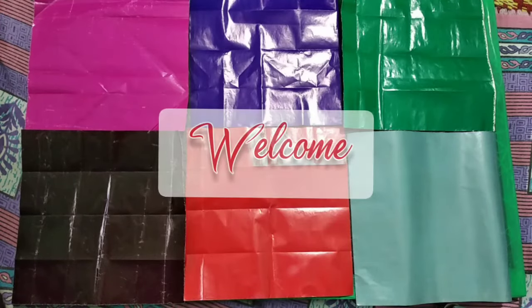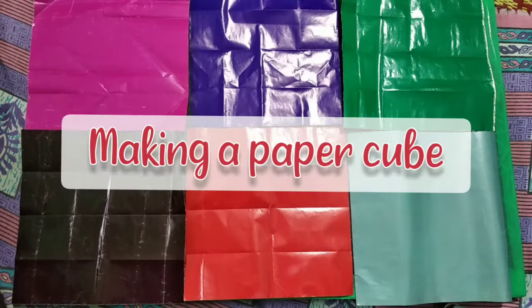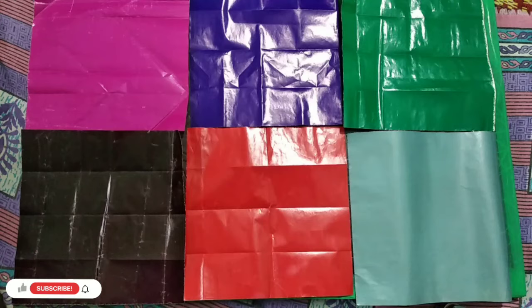Hello dear students and welcome to this video. Today we are going to do a very interesting activity and the name of this activity is making a paper cube. We have made many cubes for the previous chapters for their videos but this type of cube we have not made yet. So now let's know how to make this paper cube.